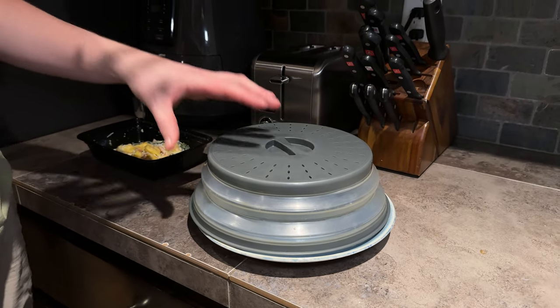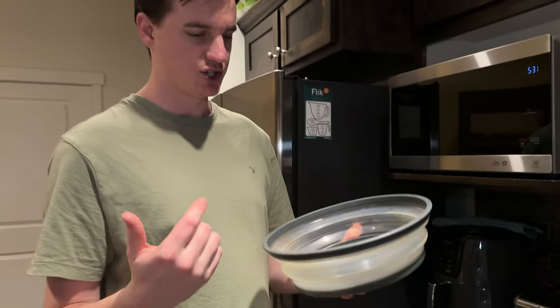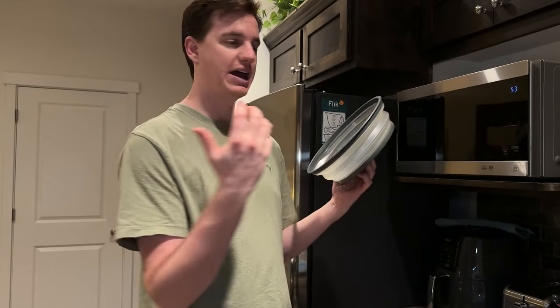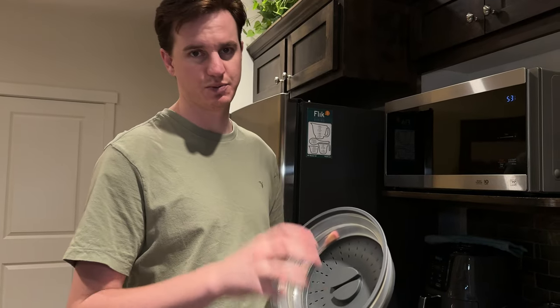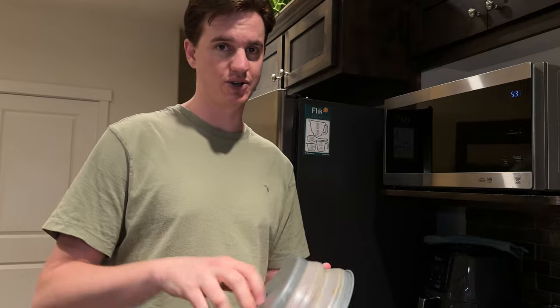It fits perfectly on the microwave glass tray that's in there and just works really well, so you don't have to worry about cleaning your microwave every time you cook something that splatters — this protects that. You just throw it in the dishwasher.